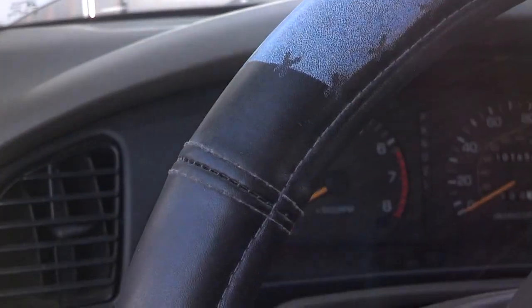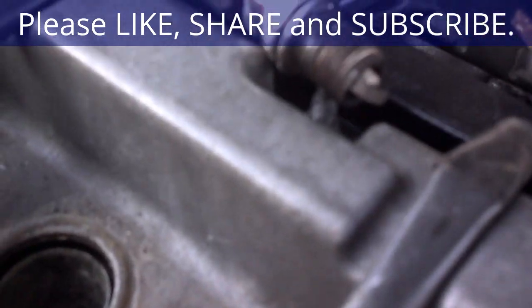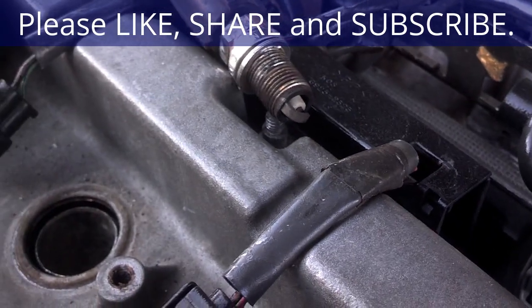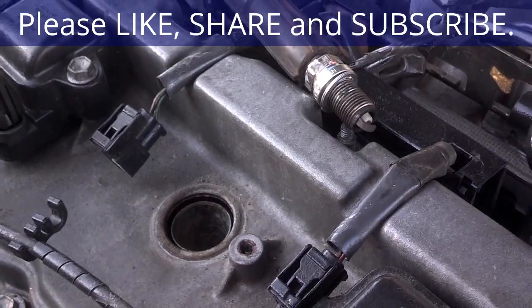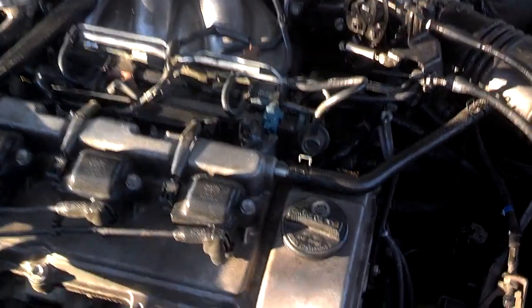Doesn't sound like it has compression either. Now we're going to check for spark. We've got the spark plug pulled and laid on a metal bolt, so that plug should spark when I go to crank it. Well, I guess I better plug that coil in or there's nothing that's going to spark. We're getting intermittent crank. We have spark — it was sparking while it was cranking.